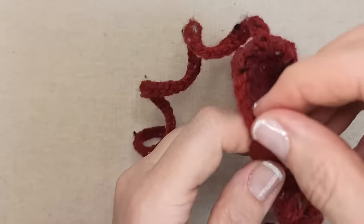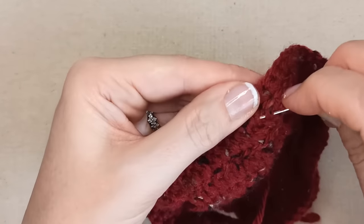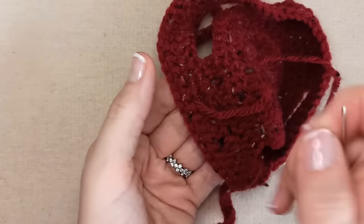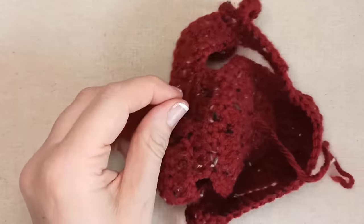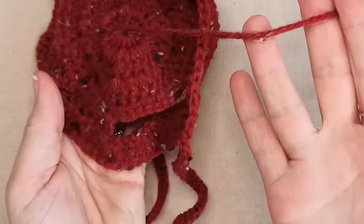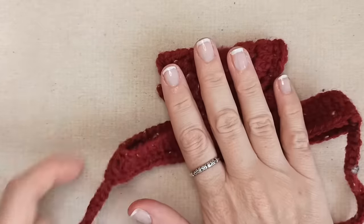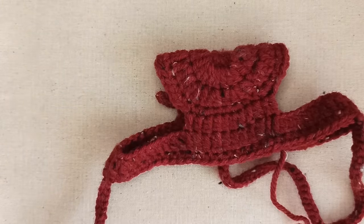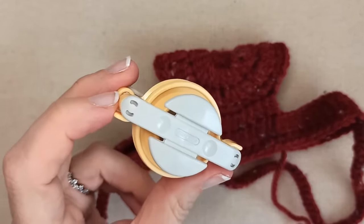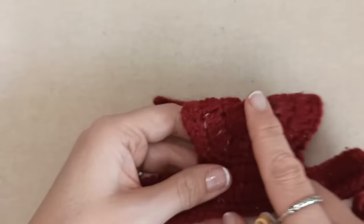I like to make nice neat finishes — go backwards and forwards a little to make sure it's secure, then snip off your excess. Weave in your starting end as well. You'll also need to make a pom-pom — I'm going to use the Clover pom-pom maker. Make whatever size pom-pom you want, however you want to make it. I'll join you back once I've made my pom-pom and we'll sew it on together.